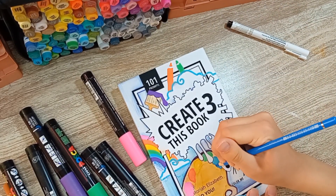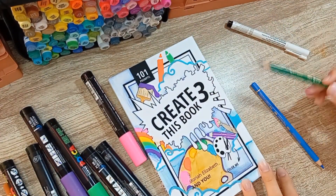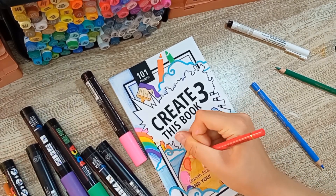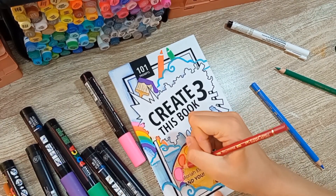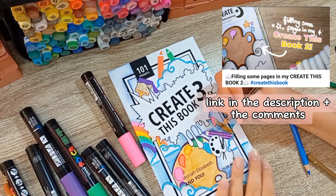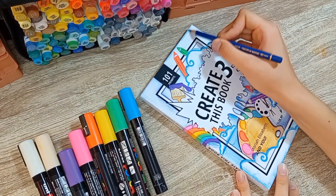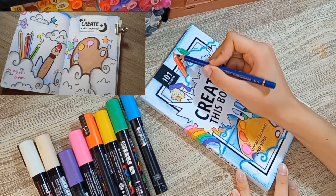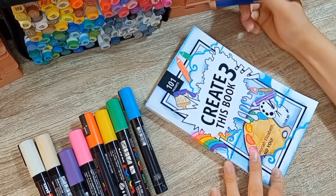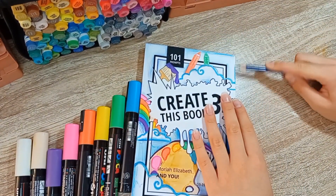Let me explain what exactly I'm drawing and the meaning behind it. There are rainbows, giant paint palettes, brushes, and pencils among fluffy clouds. It's actually inspired by a Create This Book 2 page I filled in a video about a year ago — I'll link it in the description and comments. The prompt said 'document a dream,' and I thought it would be fun to draw what an artist would dream. It features big paint palettes, brushes, and more — you could call it an artist's paradise.